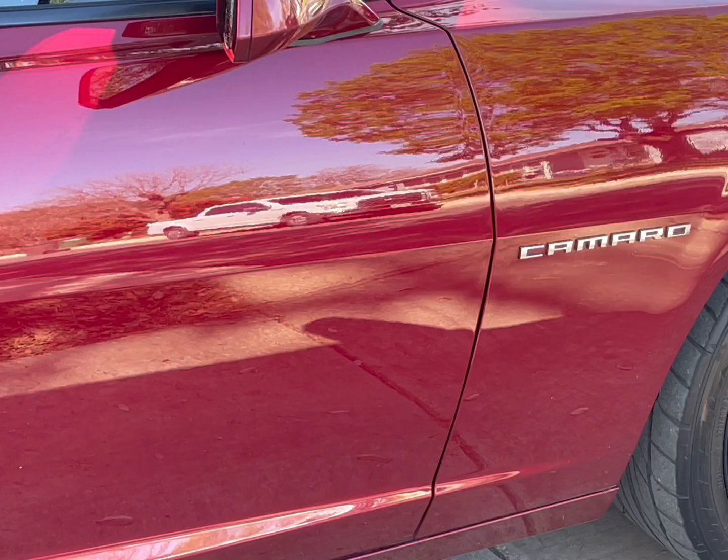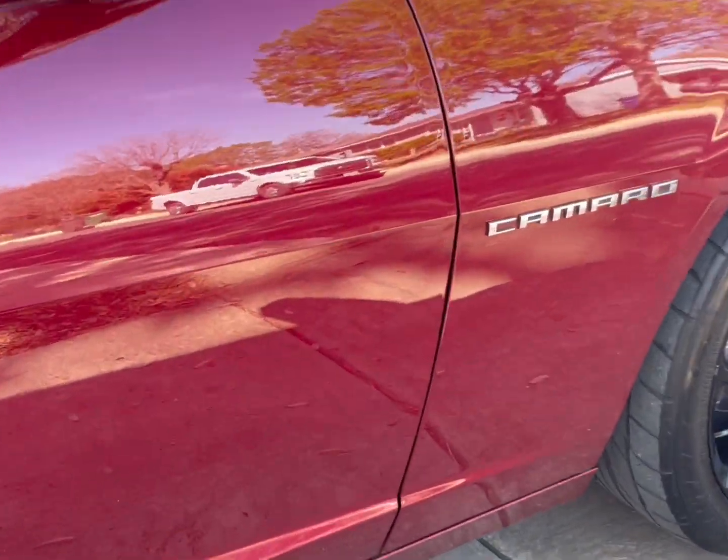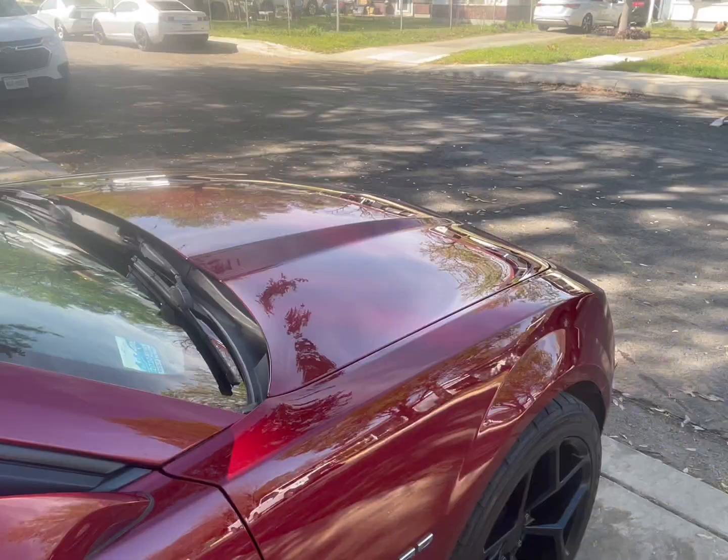Oh, that camera is bad. I see one right there on the door itself and then I see another one. It looks like it chipped the paint — that might be rock chips though. Who knows? But cool, ain't that bad.